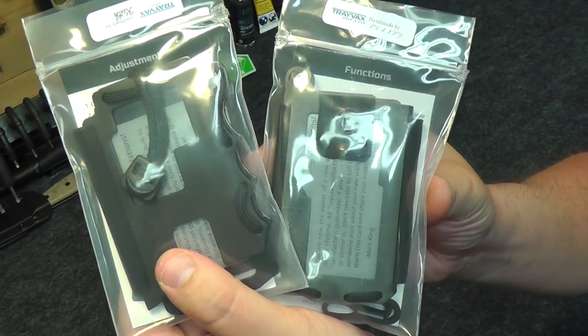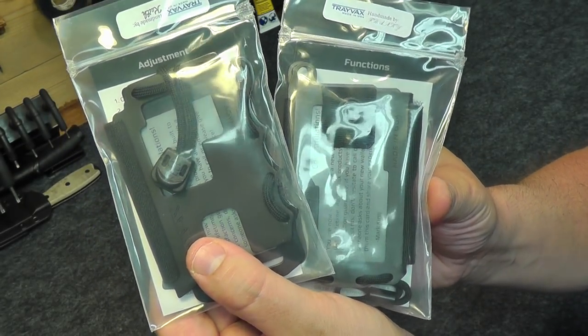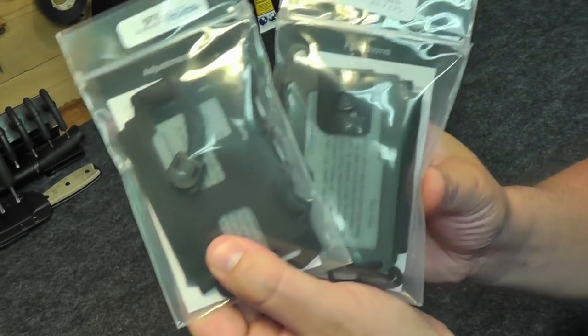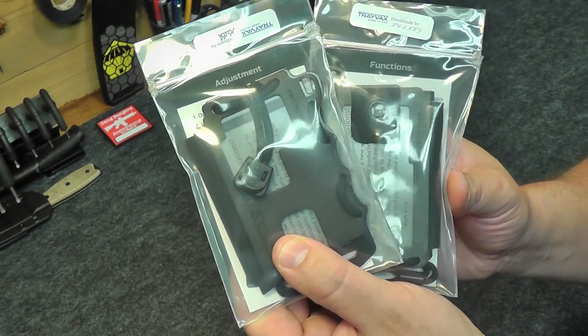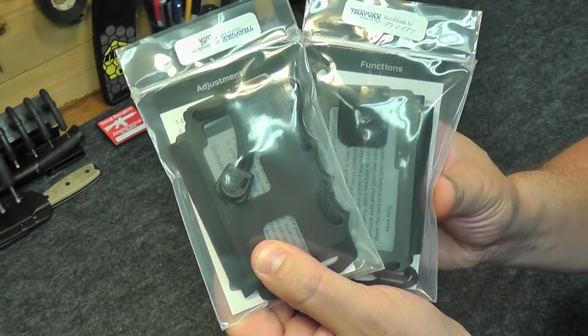I actually first heard about Travex back in March of 2015, and since then I've seen reviews around the internet and some ads on Facebook and things like that. I've always been interested in Travex wallets — they definitely look cool, they've got a rugged aesthetic, they look durable, they've got a tactical feel. It looks like a great EDC wallet.